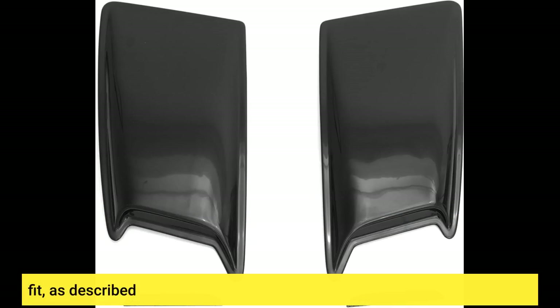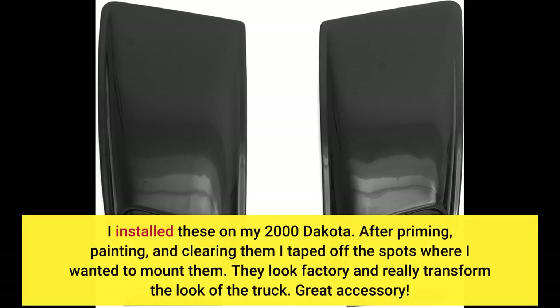Fit as described. I installed these on my 2000 Dakota. After priming, painting, and clearing them, I taped off the spots where I wanted to mount them. They look factory and really transform the look of the truck. Great accessory.